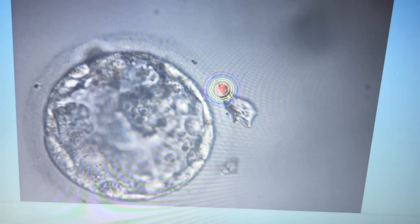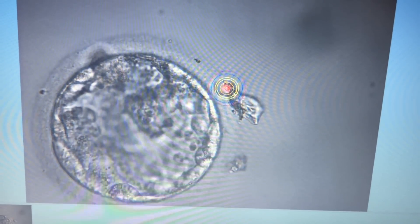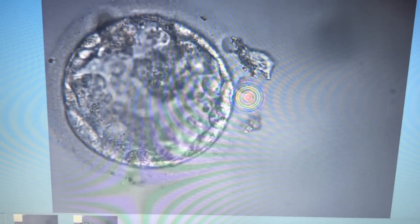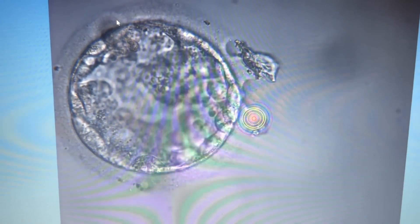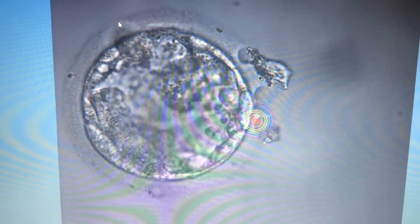Laser-assisted hatching is an important procedure which is performed typically on day 3 embryos. In this video we will be demonstrating the technique on a blastocyst embryo. The typical indications for doing this procedure are age of the lady more than 35 years, frozen embryo transfers, previous failed IVF cycles, FSH values of more than 9 on the second day of the menses, and a thick zona pellucida.